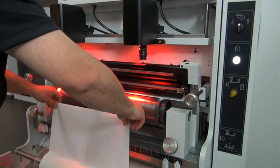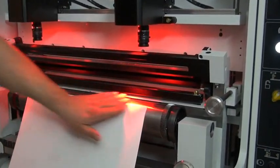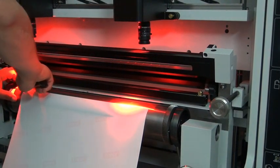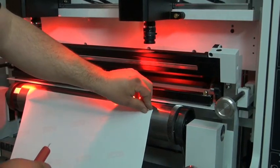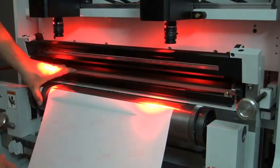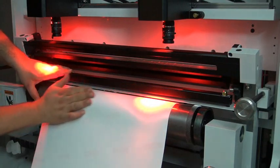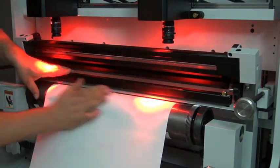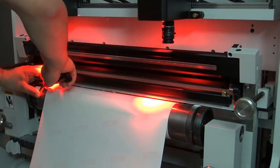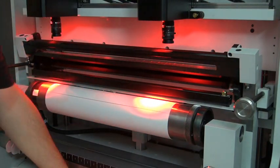I pull the tape from the dispenser, stick it to the cylinder, and trim the excess off on the scribe line. Then I unlock the plate roll so it'll rotate again, smooth the plate mounting tape down, and roll the tape back onto the dispenser.